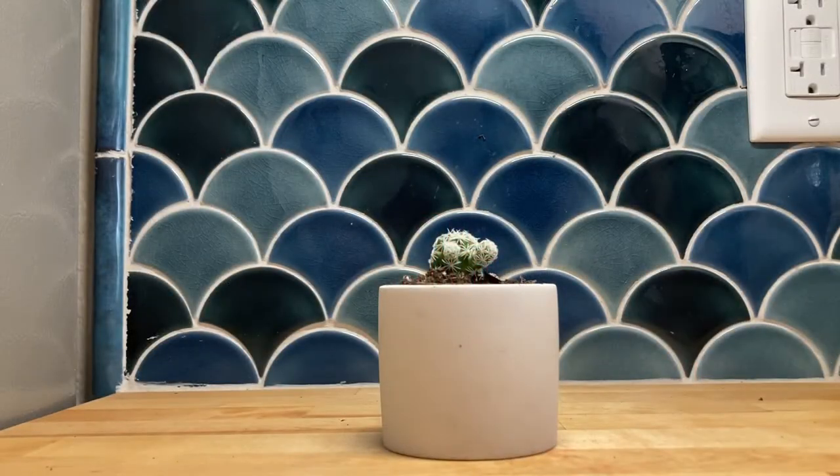Hey guys, it's Katie. I am going to show you my attempt at propagating my thimble cactus today. If you like this type of content, it would definitely help us out if you liked and subscribed.